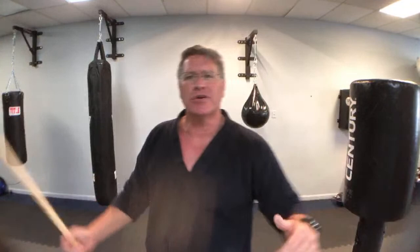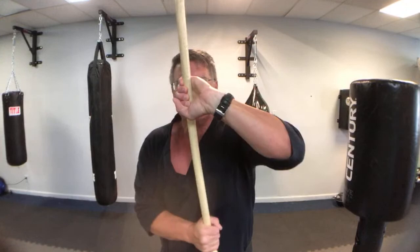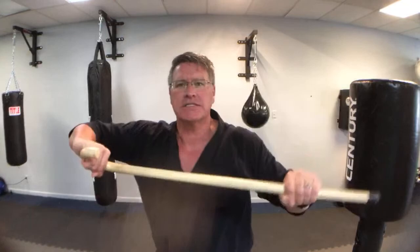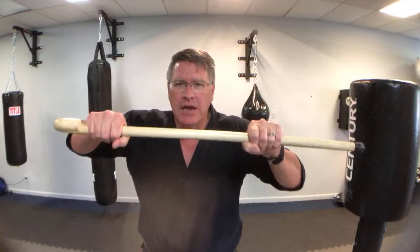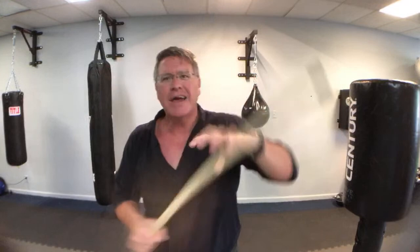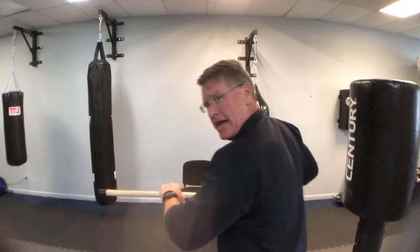When you have multiple attackers and a guy grabs your cane, here's what you do: if he's holding here, you twist — he's going to be pulling this way, so you go over and then down, as fast as you can, because you're very strong when you do this motion. Practice that turn — turning, turning. If you turn pushing into them, you can break their grip.